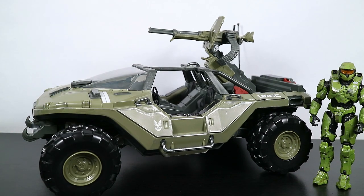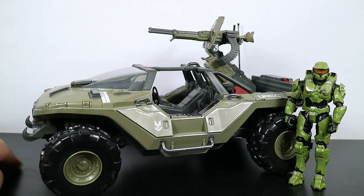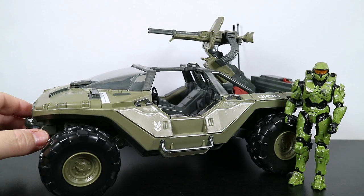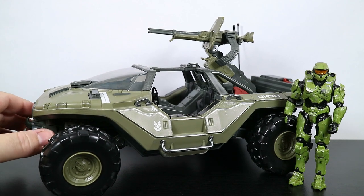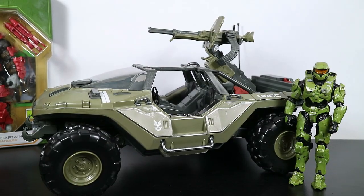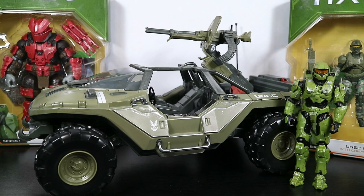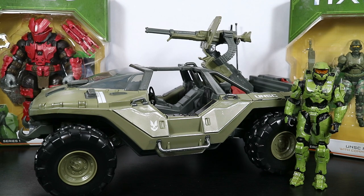Thank you for stopping by and thank you for watching. If you enjoyed the video, if it helped you out, please give me a thumbs up. And if you want to be notified when more of these types of videos show up, hit the subscribe button and the bell notification icon. I will be talking about all the Halo figures - I've got just about all of them sitting right over here. We're going to be getting to these over the next few days, so stick around. It's going to be a ride. Have a wonderful day and we'll see you in the next video.